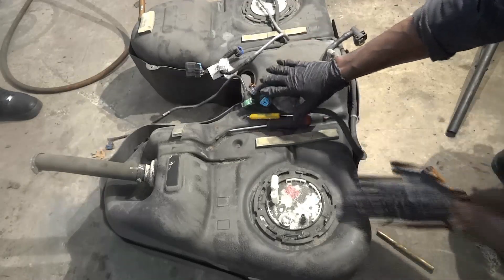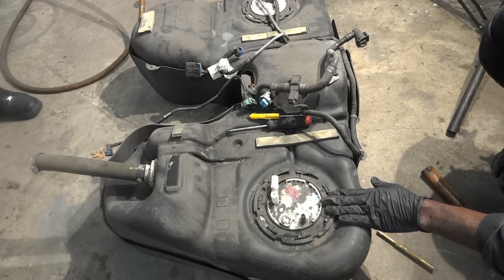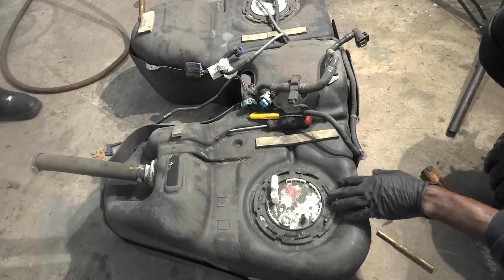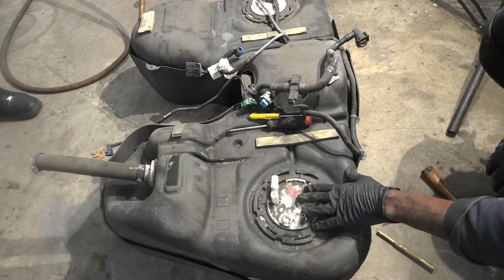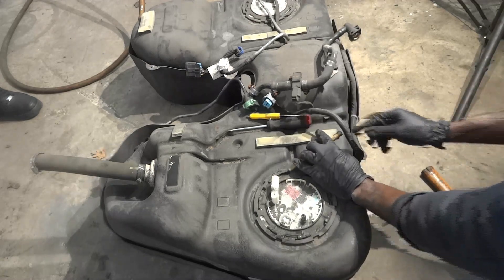We got the fuel tubes disconnected and the fuel pump wiring disconnected. So now we're going to undo this ring so we can remove the fuel pump assembly. We have to tap this counterclockwise.